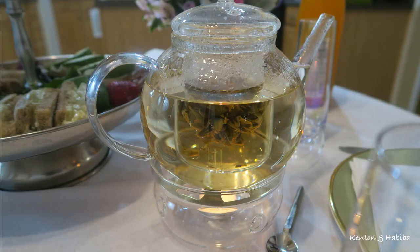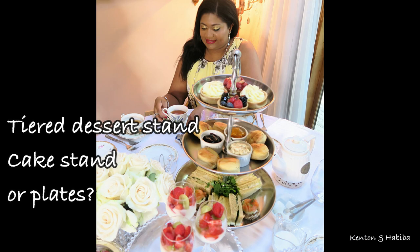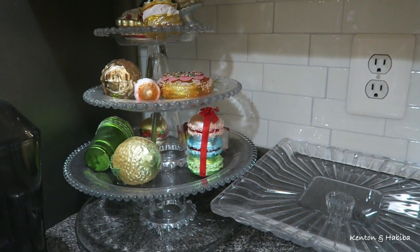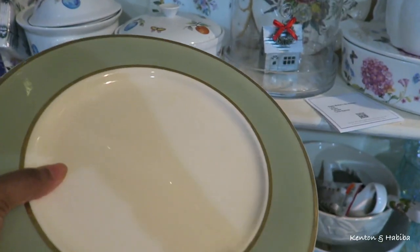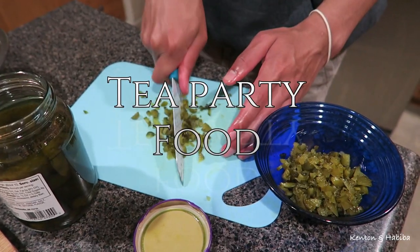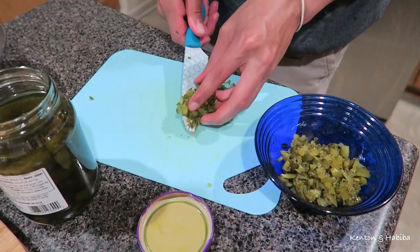Your tea party is going to need a display or somewhere to present your food and desserts. A tiered dessert stand is typically used and can be found in many stores — I've used that a number of times. But if you can't find one, you can find single cake stands of different types and just stack them, or use a simple dinner plate or different pretty plates that you have.